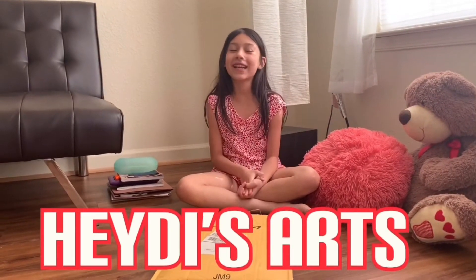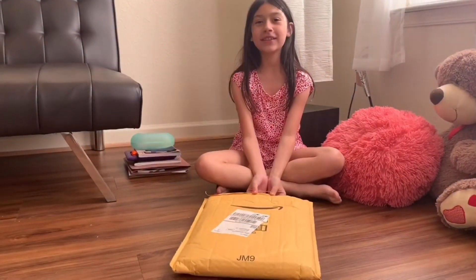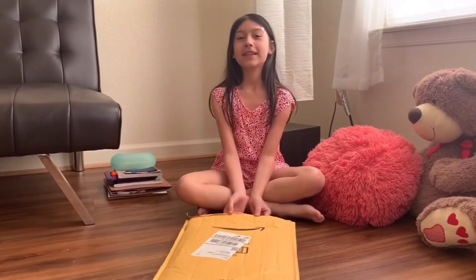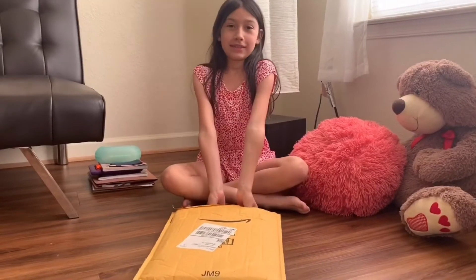Hey guys, so today I'm going to shoot a video. My mom ordered us a little toy for me and my sister and we're going to film it so you can buy it. The link's going to be down there.